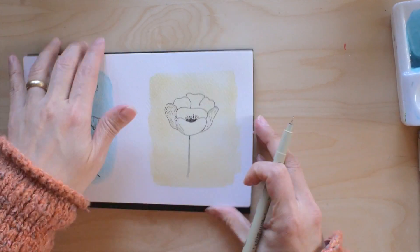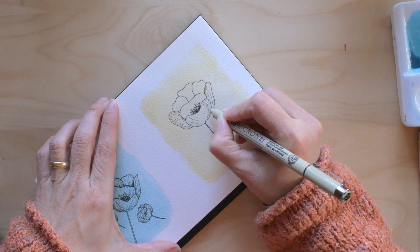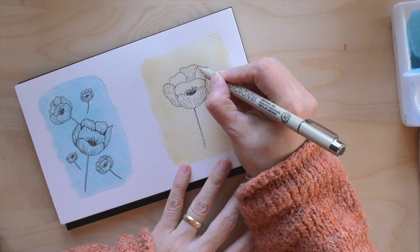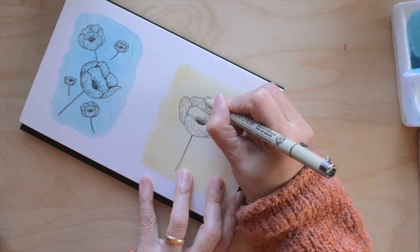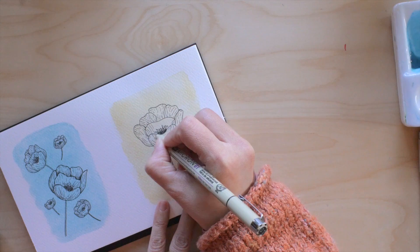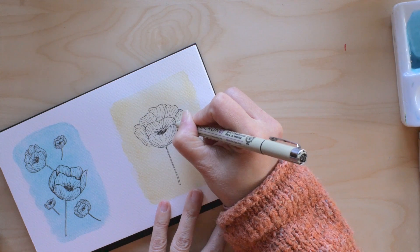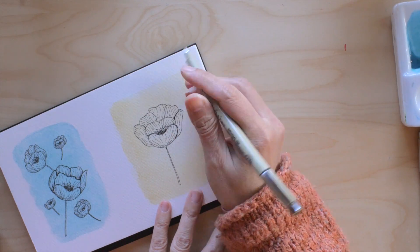Doing some shading again, which I really like. I almost sometimes end up making everything black just because I like to make those little lines with the pen. I'm almost done — just adding a little bit more shading at the edges of the petals to give it more dimension.